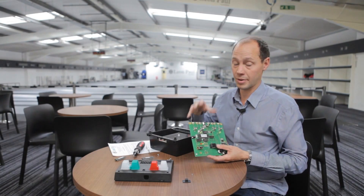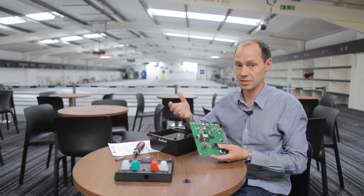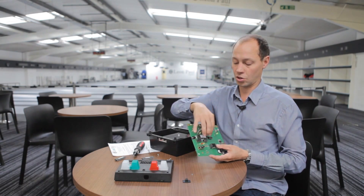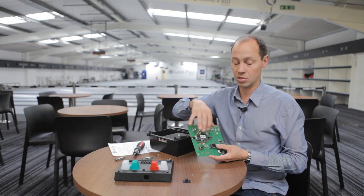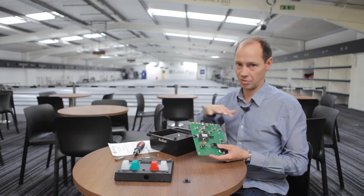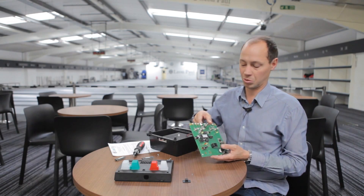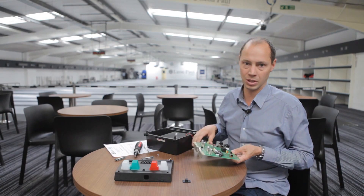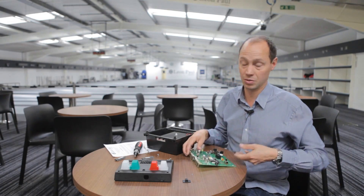Strictly speaking, from an electronics point of view, you should be wearing an anti-static wristband when doing this, because static can cause problems with these chips. But the reality is I've done hundreds and never had a problem. Just don't rub your feet up and down on carpet before you do it to build up a static charge — if you treat them normally, I've never found any problem with these chips.